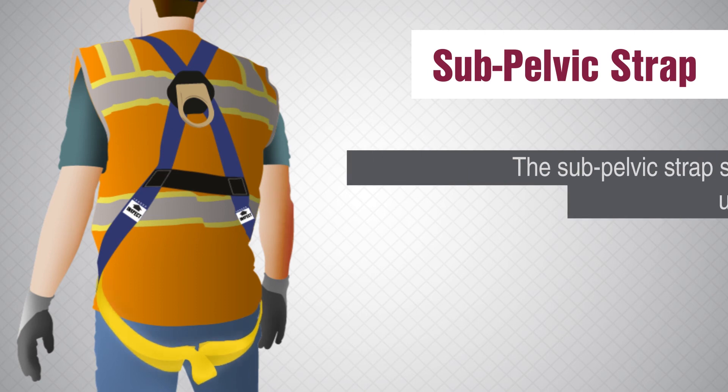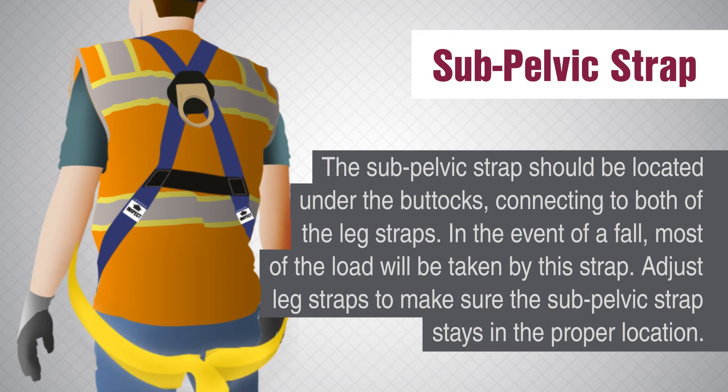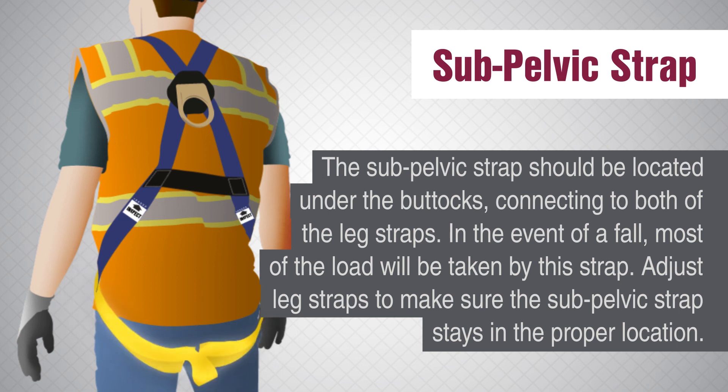Sub-pelvic strap. The sub-pelvic strap should be located under the buttocks, connecting to both of the leg straps. In the event of a fall, most of the load will be taken by this strap. Adjust the leg straps to make sure the sub-pelvic strap stays in the proper location.